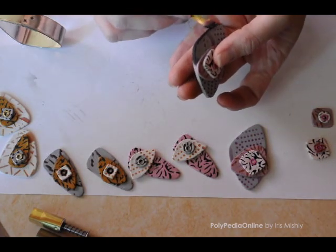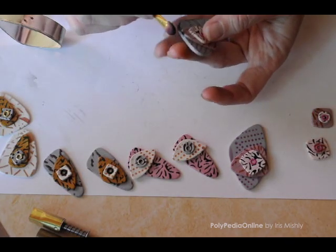You can also color the border with a leafing pen, for example, after baking.